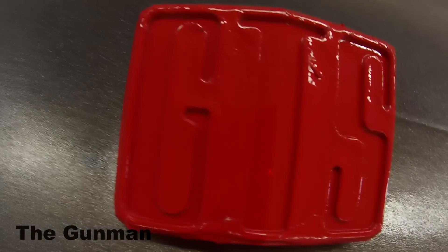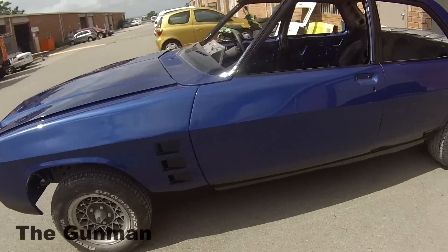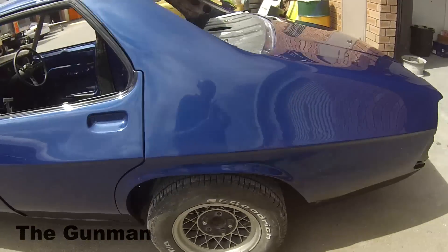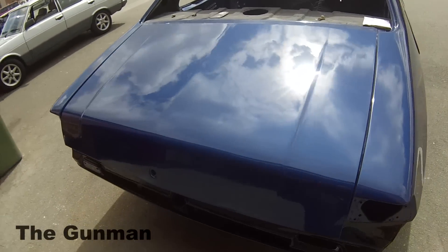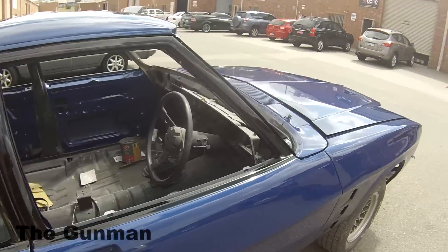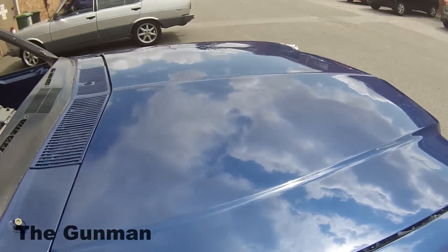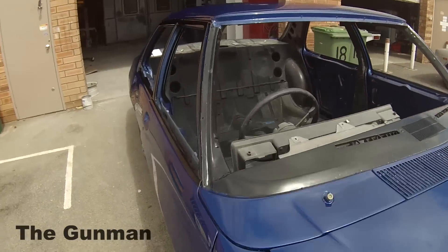This car you see me painting those bumper bars on is a HJ Monaro — it's got the GTS stripes down the side that we painted on it. This is just a bit of an ending for you guys. It still needs probably another day's worth of polishing on it. Apart from that, it's just about done.